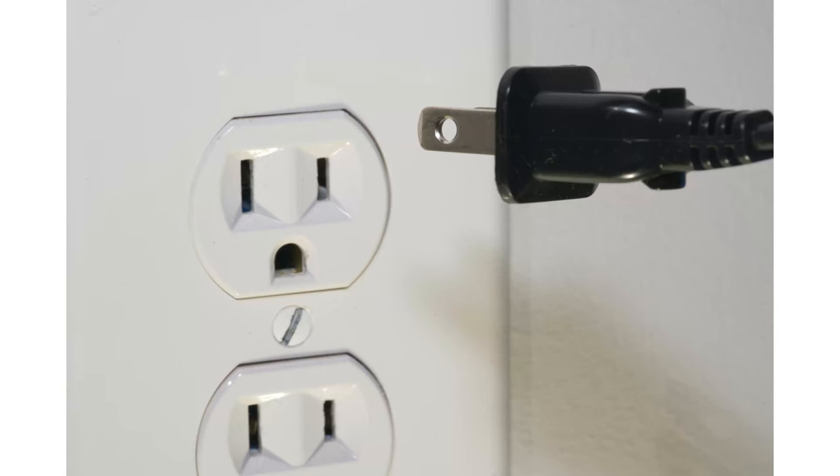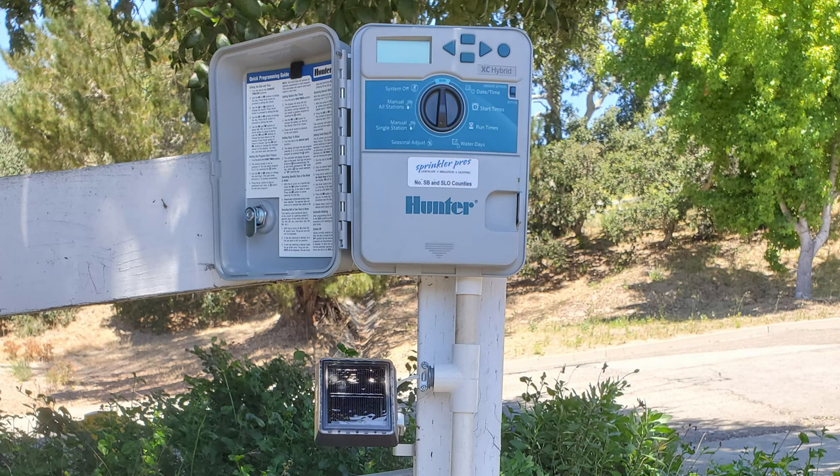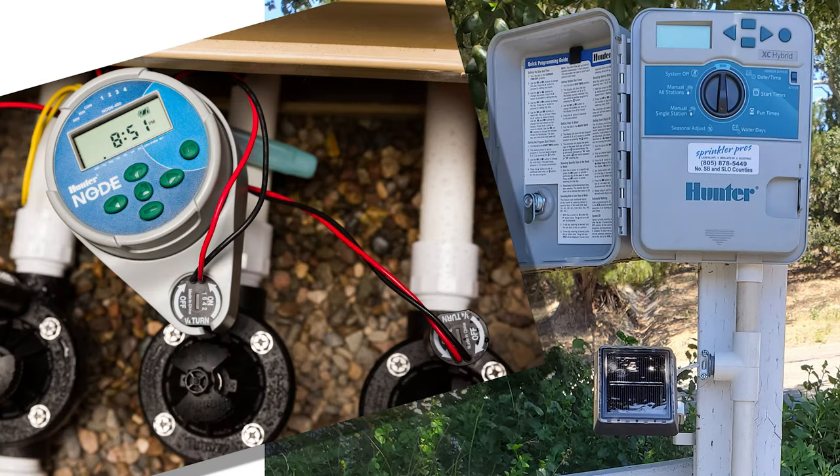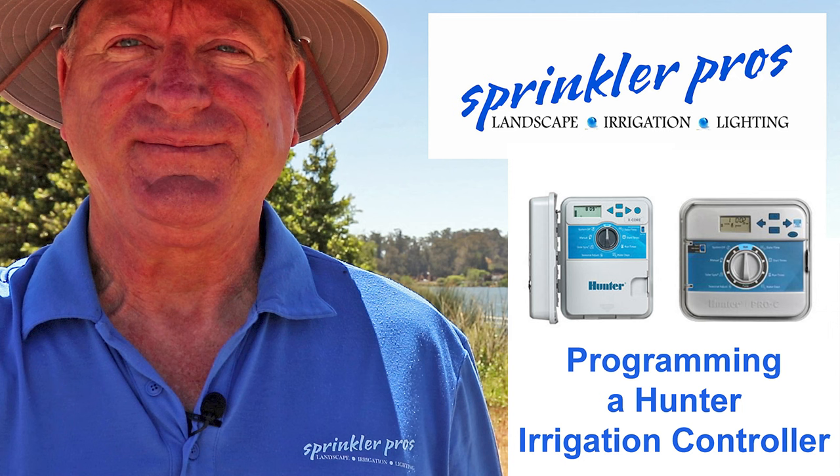In this video I'm almost strictly speaking of AC timers, not battery-operated timers — with one exception which I will discuss at the end of this video, because it ties in with one line of AC timers I'll be discussing here. I'll discuss battery-operated timers in a future video. Also, I will not be showing you how to program your timers here except to show how easy these timers are to operate. You can find other videos on my channel that show the programming steps.